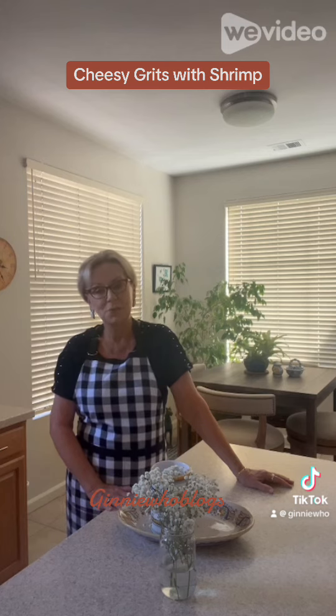Well, I hope you enjoyed this video. You can find this recipe on my website at Ginny Who Blogs by clicking the link. Please share it with your friends and family — you'll also find this video on my YouTube channel and the recipe at Ginny Who Blogs. And remember, cooking for one can be fun. I'll see you next week!